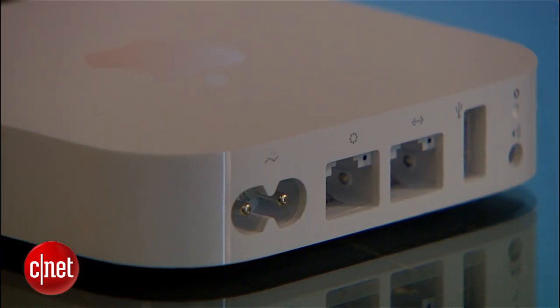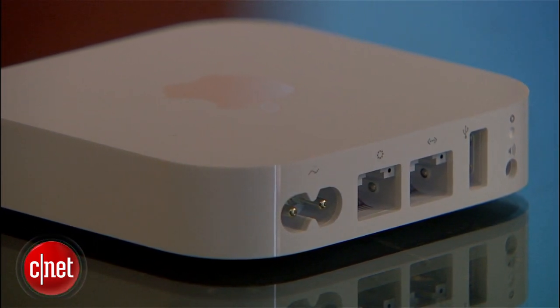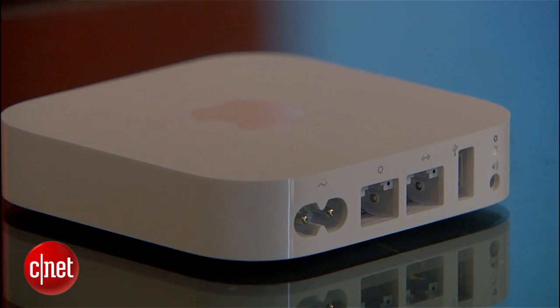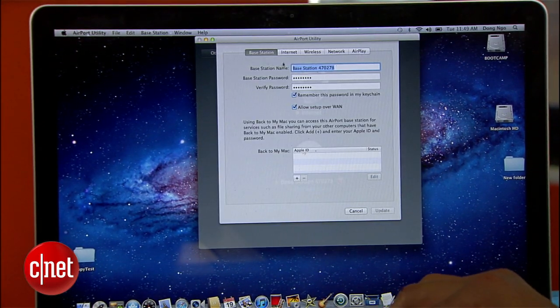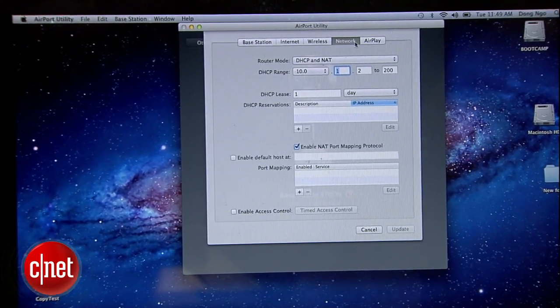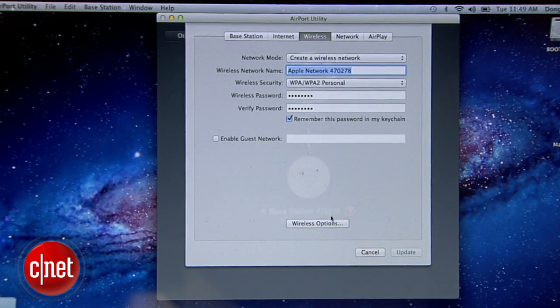That's actually really cool. And that's it — everything else is basically the same. For example, the router's USB port still does not support storage devices, just printers, and only some of them. In my testing, I found that the router supports only the dual-stream setup of wireless N, capped at 300 Mbps, and not the three-stream that caps at 450 Mbps. There's no support for the new 802.11ac either. The new router still doesn't have a web interface, which means you have to use the Airport Utility to manage and monitor it.